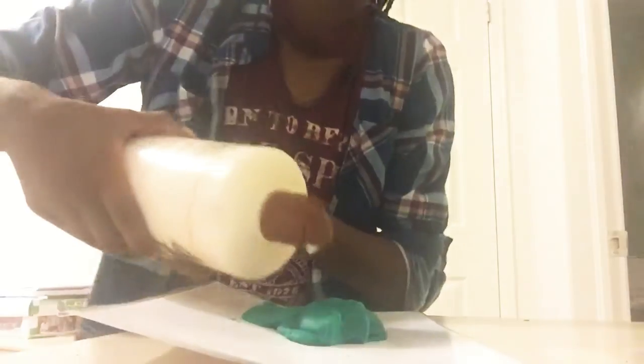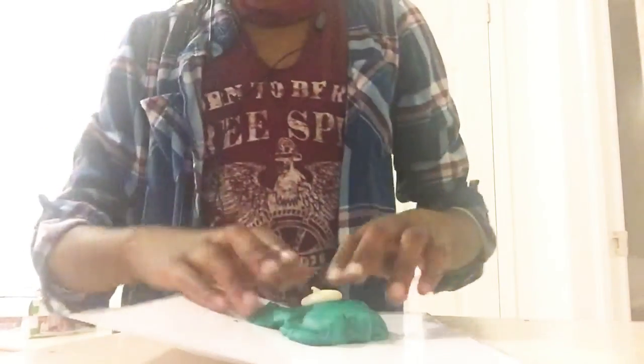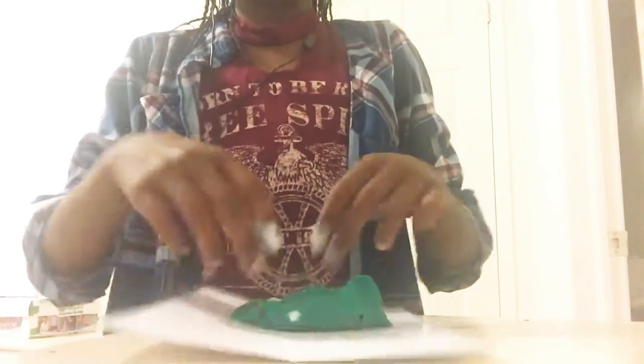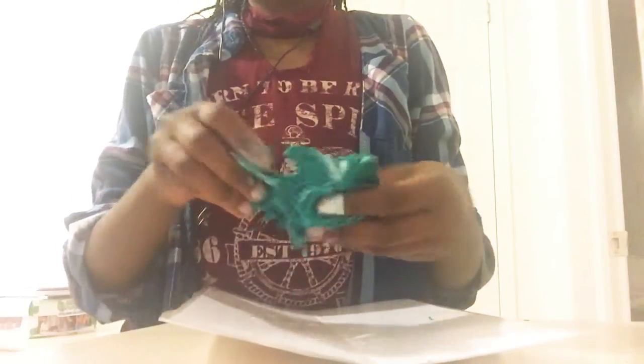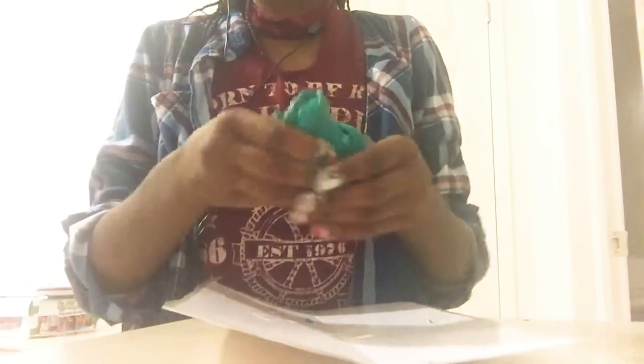This is what it looks like when I just lay it down, and then after I add some motion. I'm sorry if I'm talking like I'm in a rush, but this video ends very fast by itself. You get it all over and then keep completely mixing it in, and after that it will become bigger, stretchier, and softer.